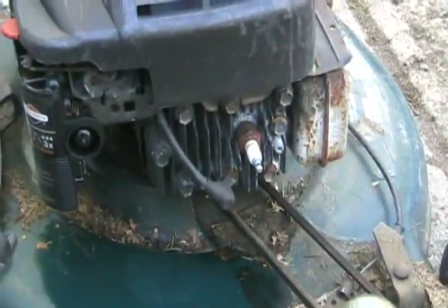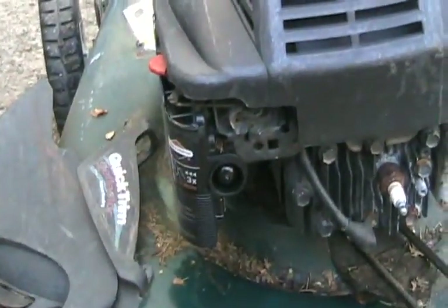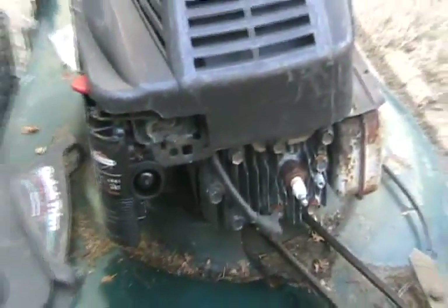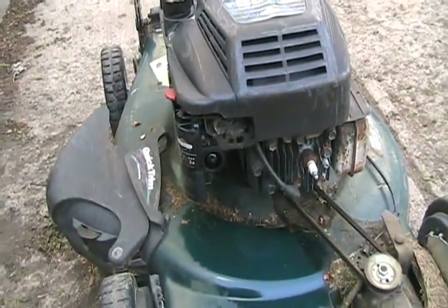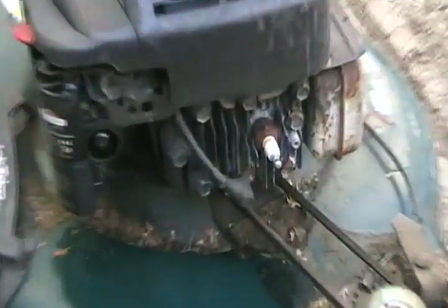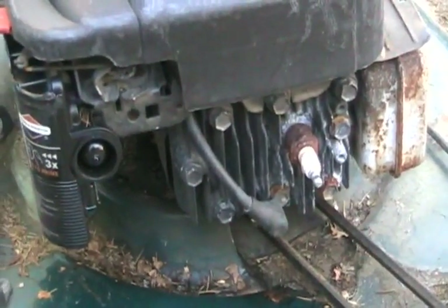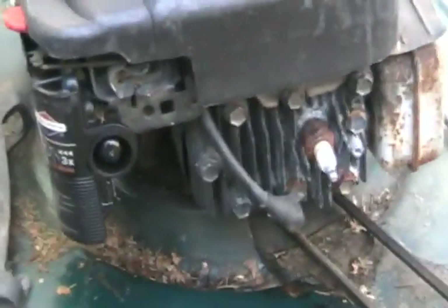Next, remove your spark plug and your air cleaner cover — even if it's the old kind of Briggs with the air cleaner on top — because someone else might have tipped it and rotated it. The air cleaner could be full of oil, choking it out when you go to try to start it. And of course, you want to see if your plug's got water on it or if it's in good condition. Just because it's rusty on the outside doesn't mean anything.